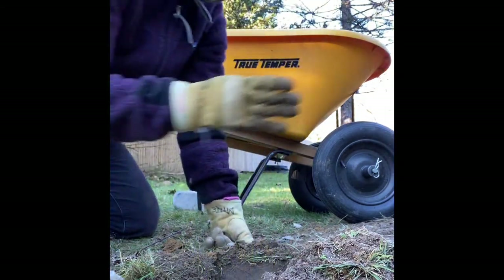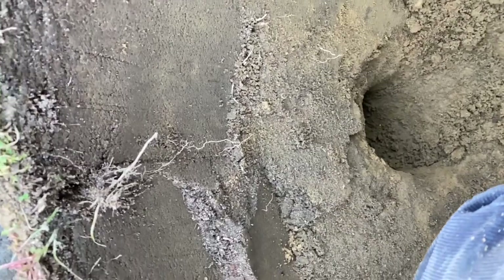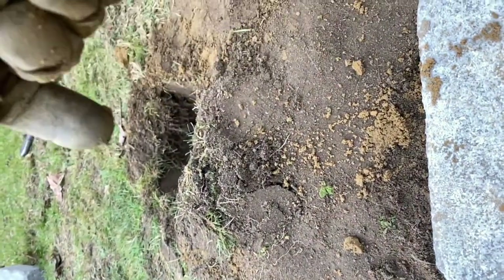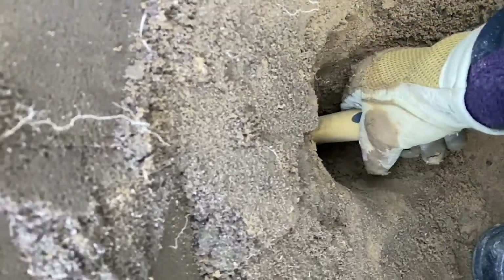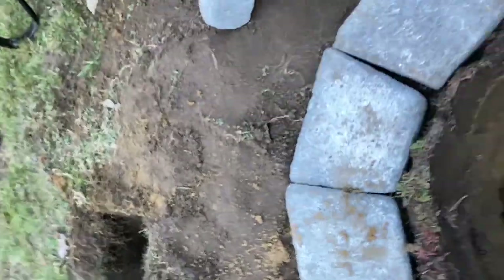Now I'm going to go across. I'm digging straight across — the idea is to meet up with the hole that I started from the other side. There are some rocks in there; I can't see them but I can feel them. It's not easy.